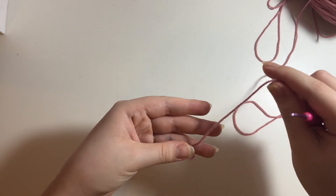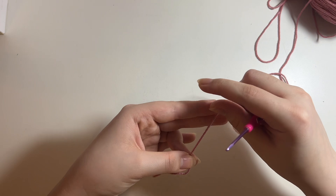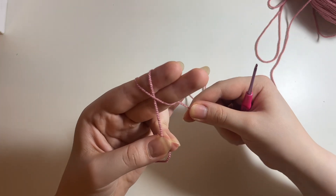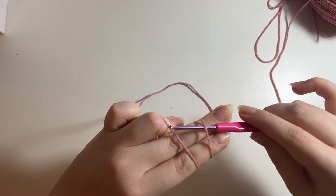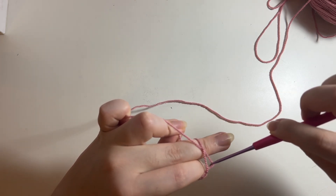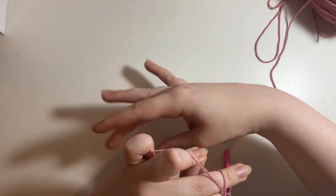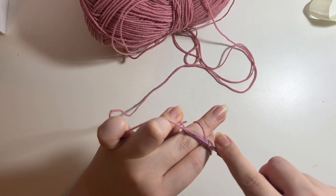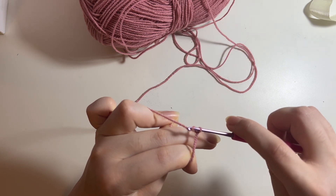Again, finger placement is very important. This time I hold the tail end with my thumb and ring finger, because I want my magic circle to be a little bigger. Then I wrap my yarn around my pointer and middle finger once, make the X, and have my pinky hold the rest. Go under that first strand, twist your hook so the hook end faces downward, grab the second strand, and twist so you don't let go of the loop. Then put your hook under the strand attached to your working ball of yarn, twist to grab it, and pull it through the loop you just made.